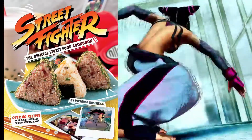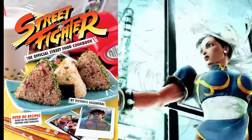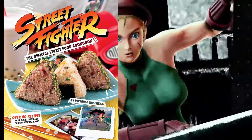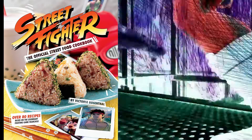Thanks again for joining us to take a look at this Street Fighter Official Street Food Cookbook. Now I'm going to dig in to this shoryuken. Thanks for watching and don't forget to like and subscribe. Come back and join us and stay safe out there.